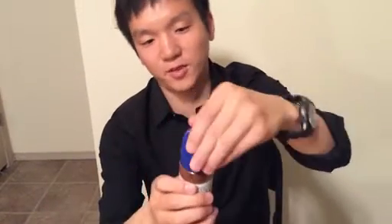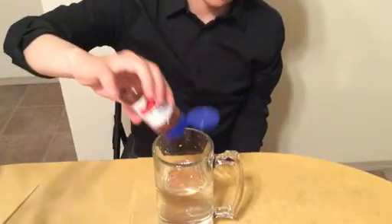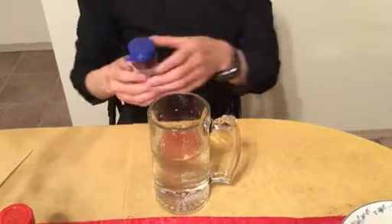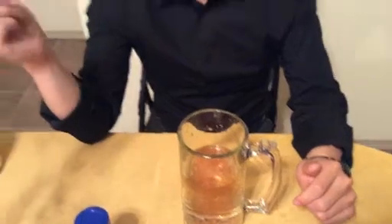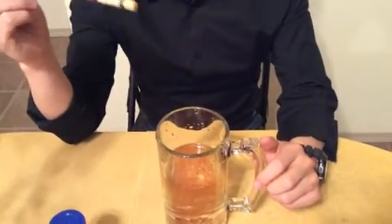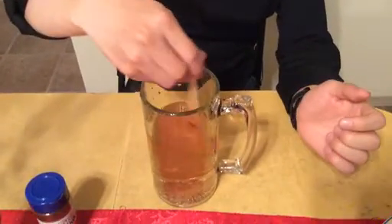This is a bottle of chili powder from Walmart, and what we're going to do is put some of this powder into the water. This powder doesn't have to be chili powder — you can also use sand, chalk powder, or even pepper powder, as long as the powder is small enough and heavier than water so it can actually sink. We're going to use a chalk stick or anything else to stir the water and create a vortex.